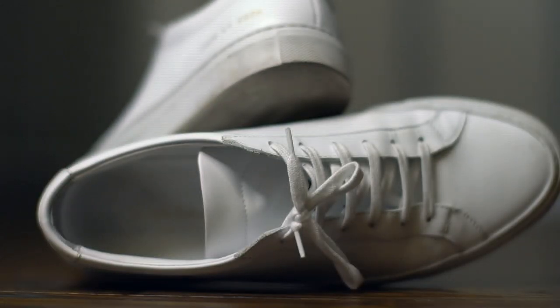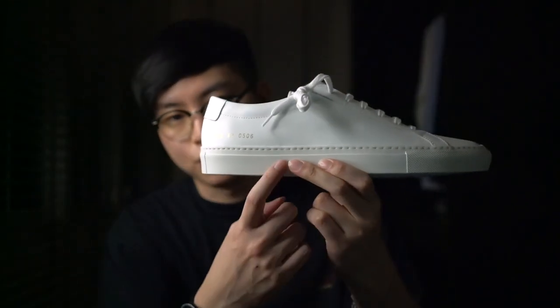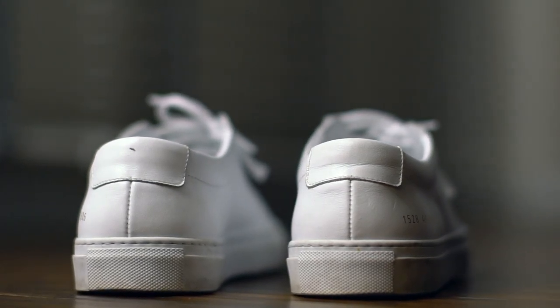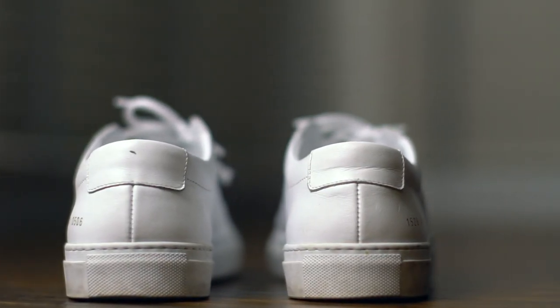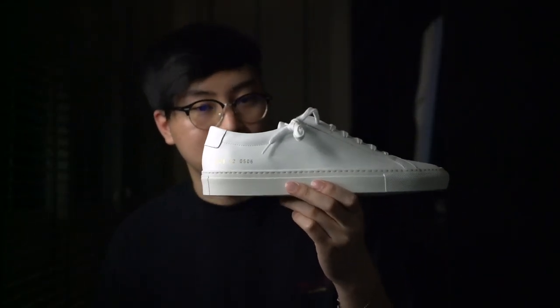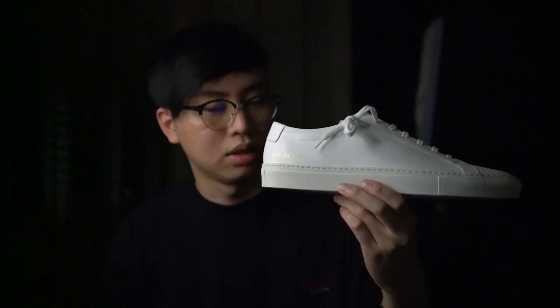The Italian leather is very soft to the touch and only requires a couple of days to break in. The sole is stitched onto the shoe, which makes it very durable, unlike sneakers from Zara or H&M which have glued-on soles that could come off and peel off anytime after a couple of wears.